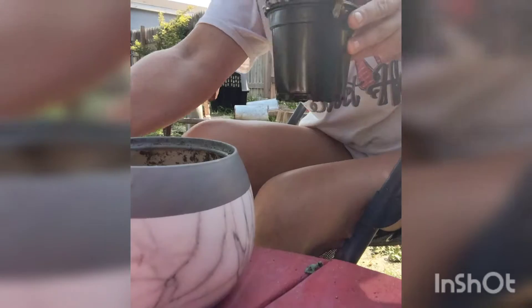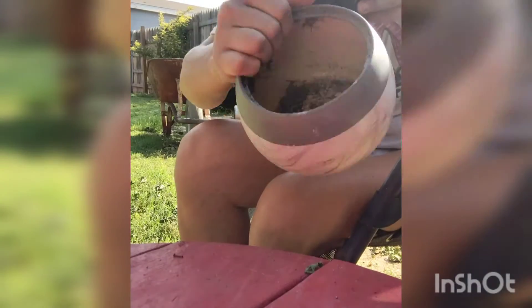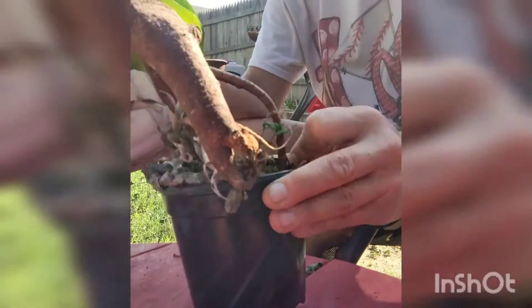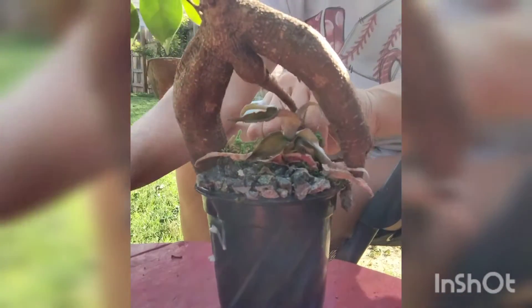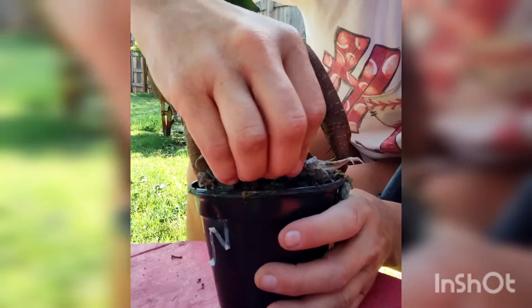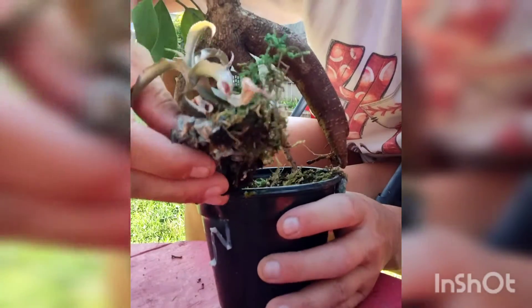Now that we got this little nursery pot out of the big pot — this has no drainage. So for them to stick this baby in here, it needed to come out because I'm not surprised if it's not suffering from root rot right now. Let's see if we can get some of these rocks to peel up.